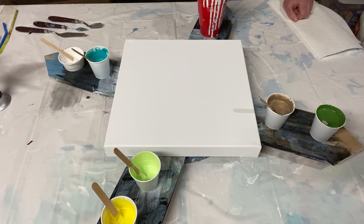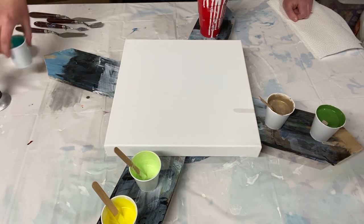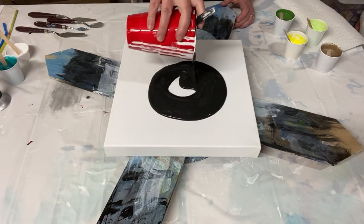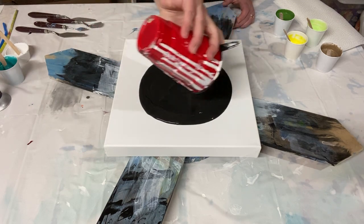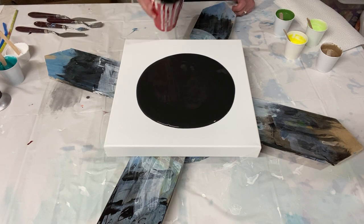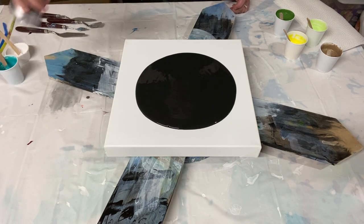I have various sizes of palette knives but I think I'll be using my biggest one. Let me put down the pillow — I've got a 12 by 12 canvas here on my spinner. That's most of my pillow paint, quite a lot. I have a little bit left in the cup just in case. Let me torch and get out some of the air bubbles.